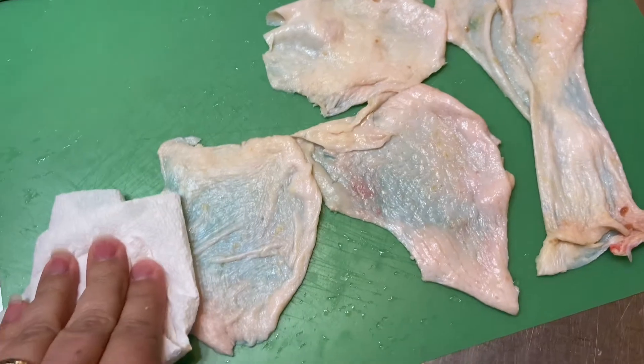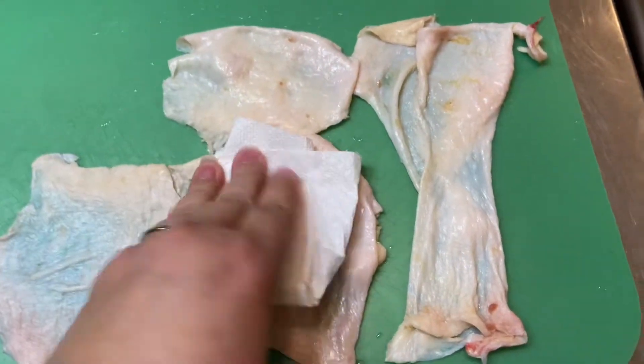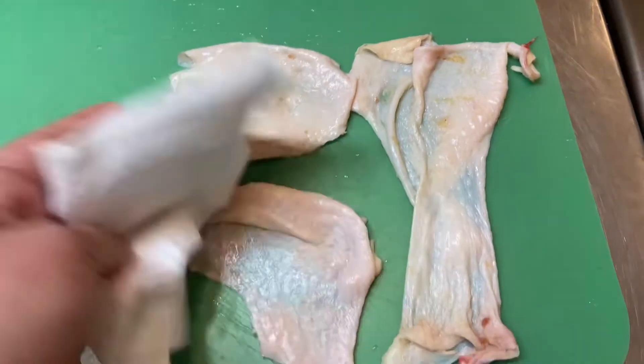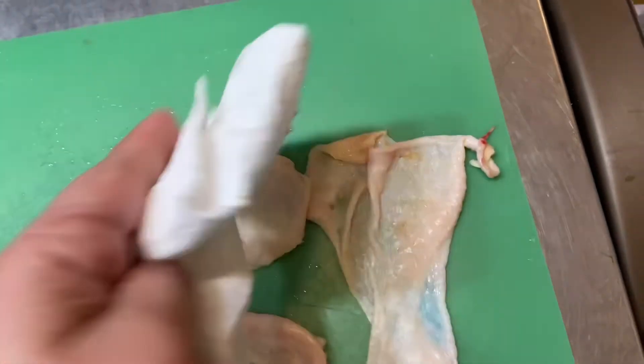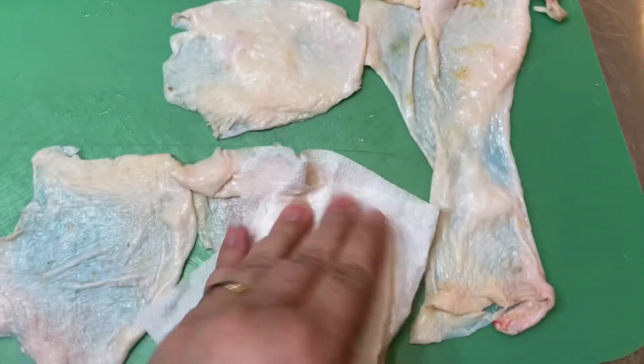Today I'm going to show you my version of the Keto chicken skin. Keto Homestead with Jess and Micro Farmer had a little competition of who could cook the best chicken skin, and I thought I would show you guys how I do mine.